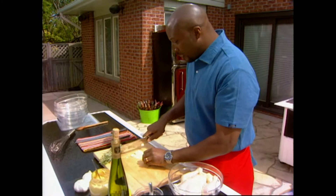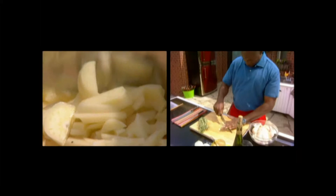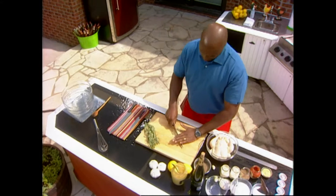Fresh garlic always helps, because garlic is the key to all good cooking. It's just a rough chop — you don't have to be exact here. Have fun. It's a barbecue and it's all about fun anyways.